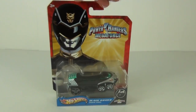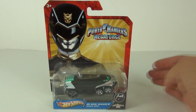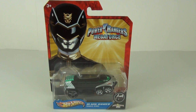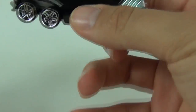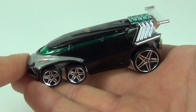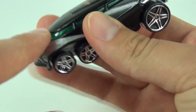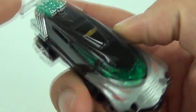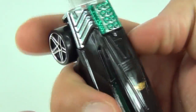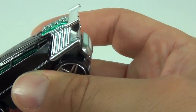Let's open this Black Ranger Snake Zod vehicle up and take a closer look. This is the largest of the vehicles in this range of toys. We have this green translucent windshield which runs right around the front and the side of this vehicle, with a green tinge to this spoiler system or engine system at the back.